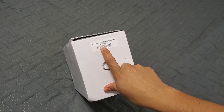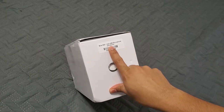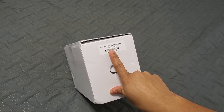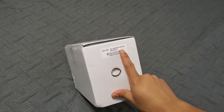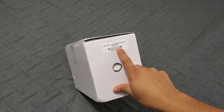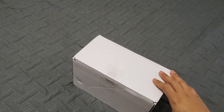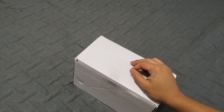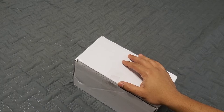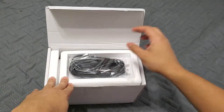This is the Blue Yeti mic, and this particular one is the Whiteout version. The Whiteout is hard to find — not many people have it available, and the ones that do usually sell it expensive because it wasn't available until about a week ago when I got it. My office setup is all white — the computer, the desk, everything — so I wanted a white mic to match. It comes in a white box, not the original, because it is refurbished.